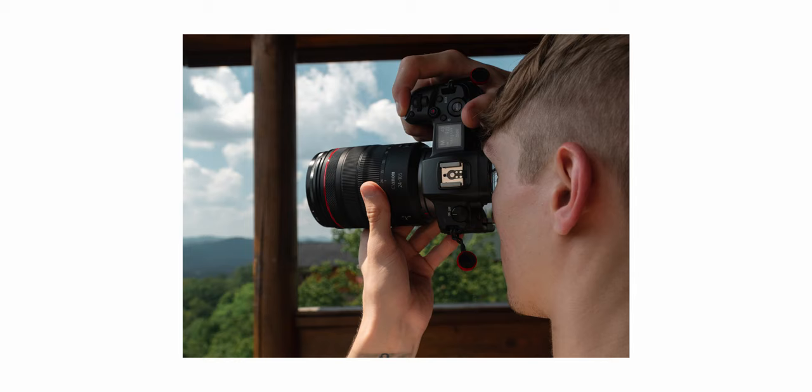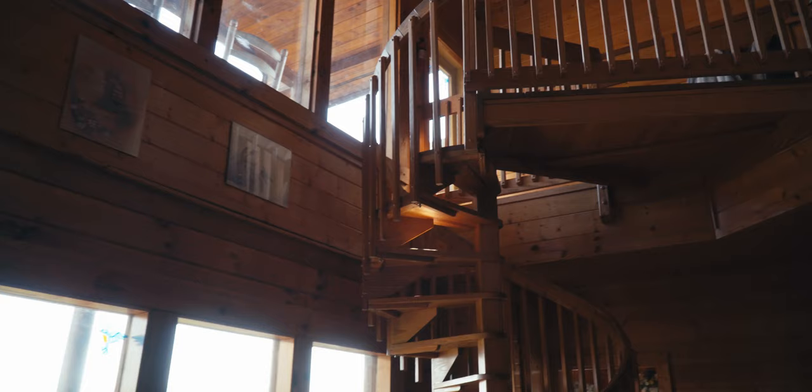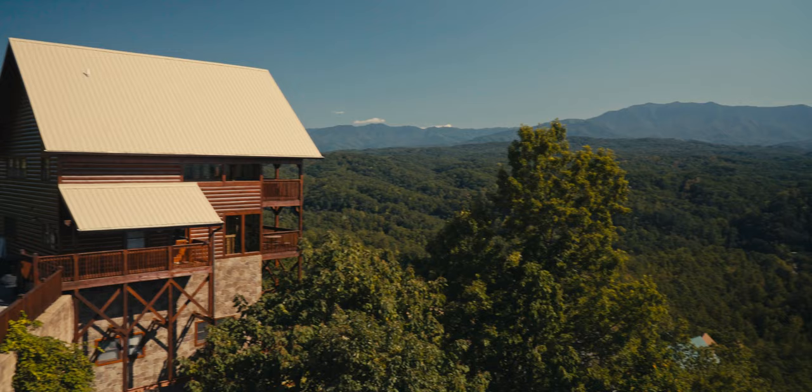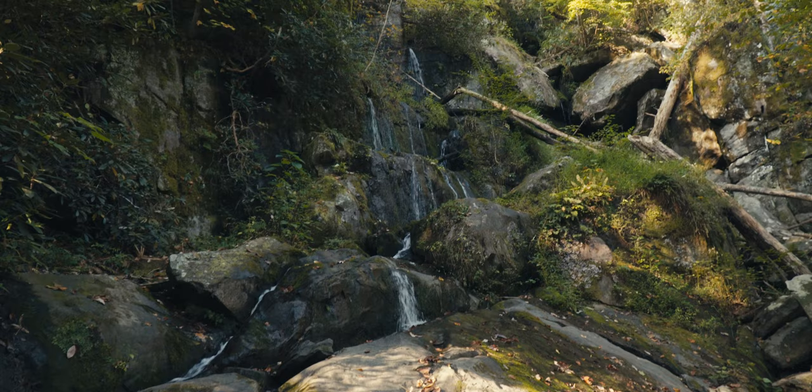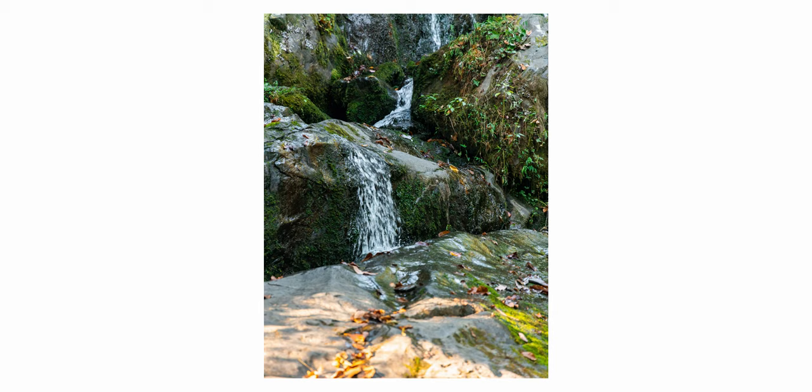After getting used to the camera's functions and ergonomics, I went out and shot some landscape photos of the mountains since I was up in a cabin near the top. I also shot some photos in the National Park where we stumbled upon what I'd describe as a trickling rock — kind of like a waterfall, but we were in the off season. During this trip I ended up shooting in compressed RAW versus normal RAW to save some space.